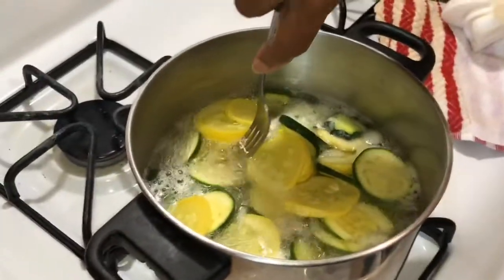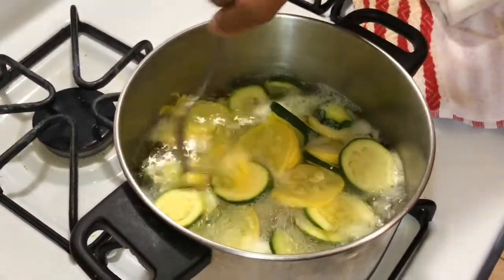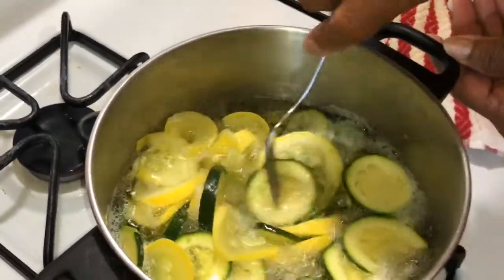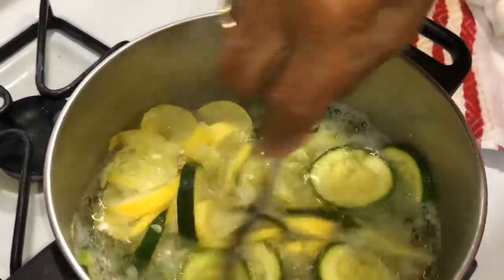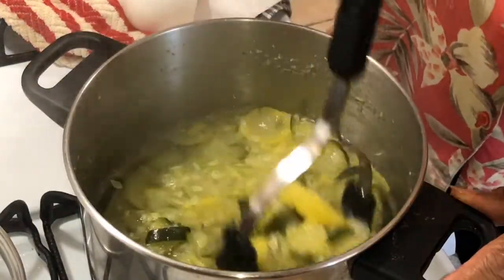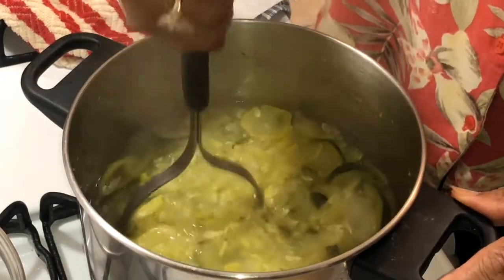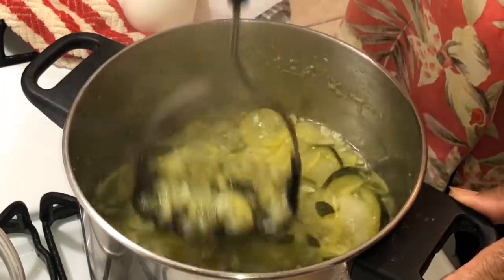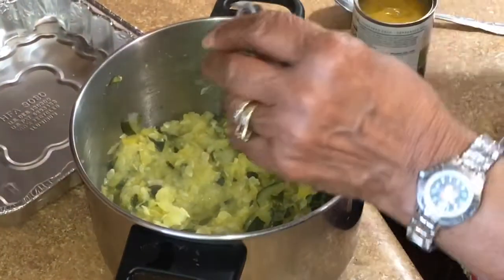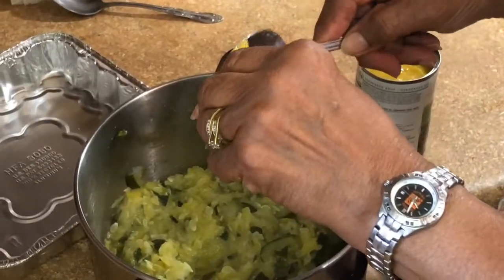Now I'm checking my zucchini and squash — they're not quite done, almost there. I'm going to let them cook a few more minutes and then take them out. Because when you try to cut it, it doesn't cut well. Now they have boiled and are soft, so we're mashing them up. Then I'm going to drain the water off and start putting the ingredients in. Now I'm opening my cream of chicken soup — it calls for a can, but I don't usually use a full can.